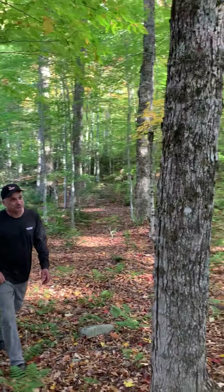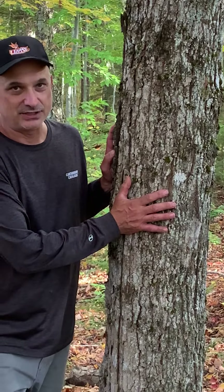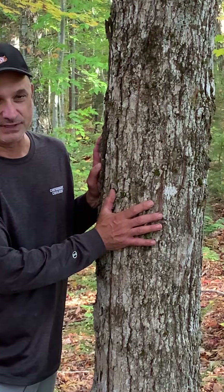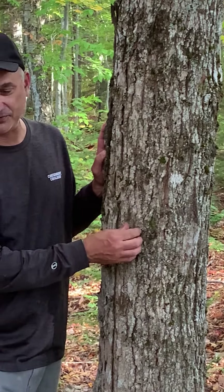If I walk over here, look at the different bark. This bark is from a maple — probably sugar maple. The sugar maple bark has ridges and it's rough. Compare that to the one we've already seen.